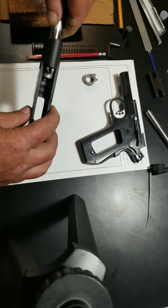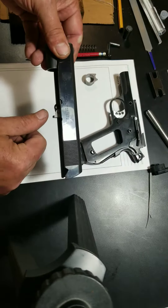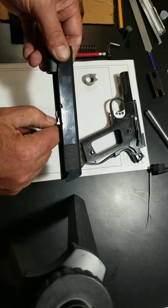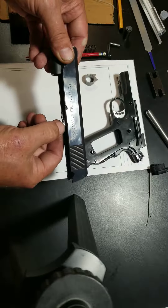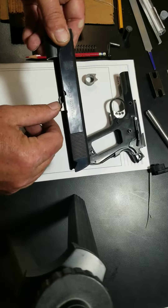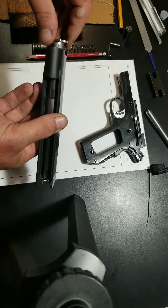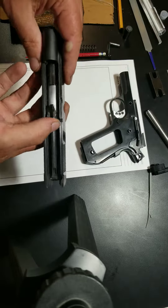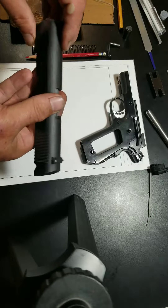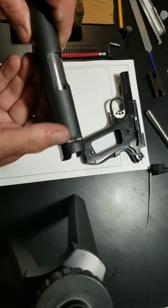It fits in here like so. When it goes into battery, you'll see it drop in just a little bit. You've got to pull down a little bit to get it to slide out. It actually works better when the slide is installed. So it goes in and drops into battery. If you look at it from the top, you'll see it drops down and goes up into battery.